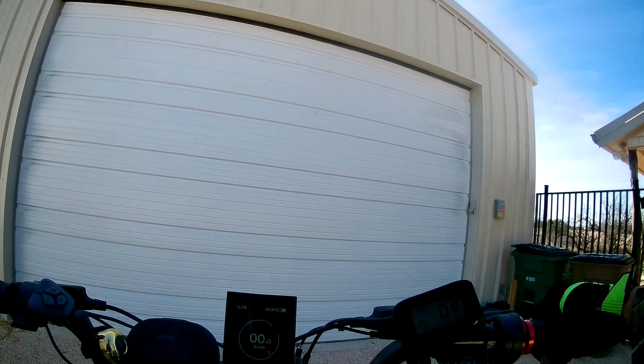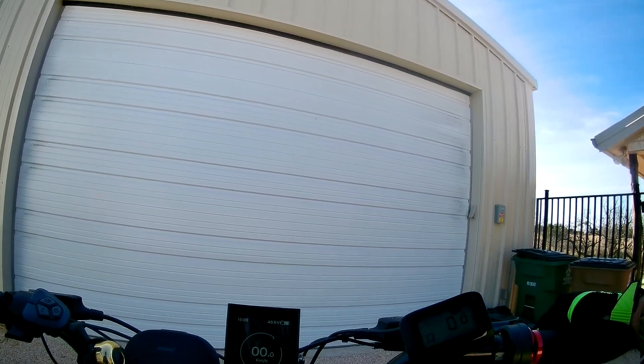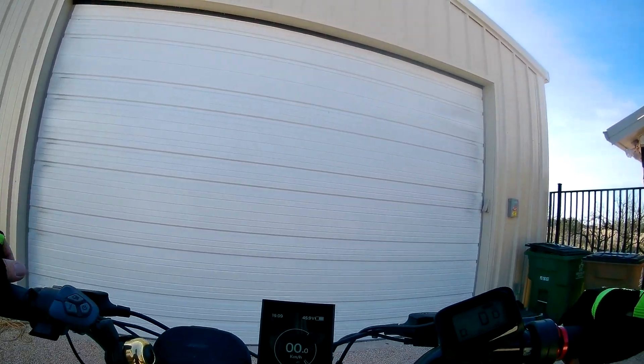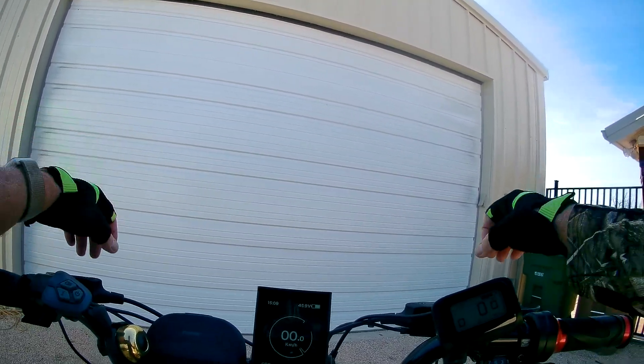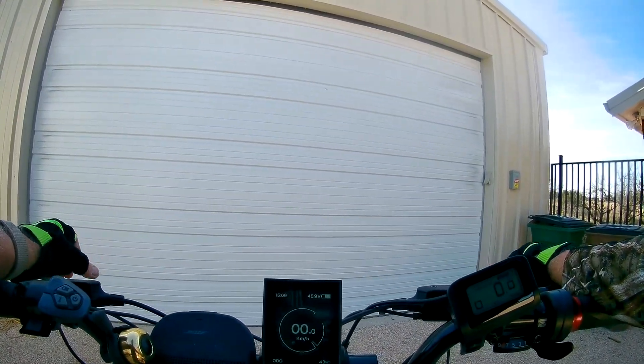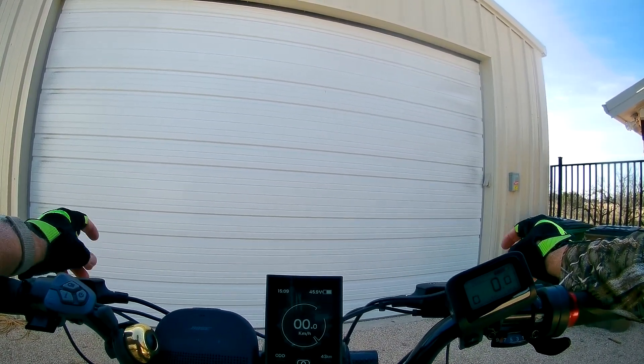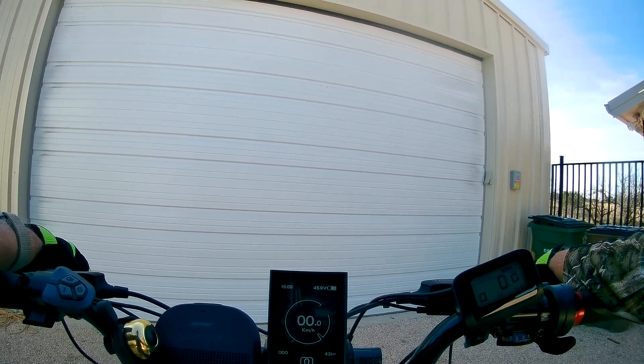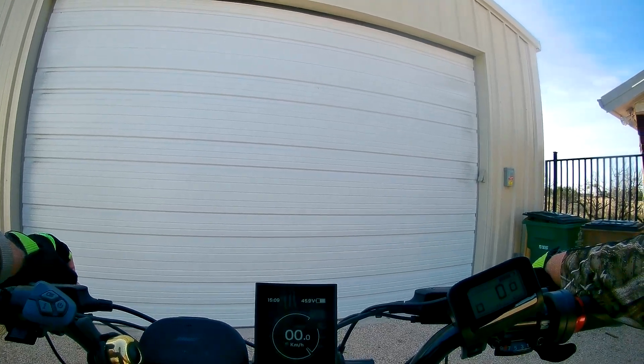My top speed was 43 miles an hour — that's actually miles per hour. You pretty much have to be on a hill or have a good tailwind. That was all in a 56.11. I think you could do the same speed with a 48.11.